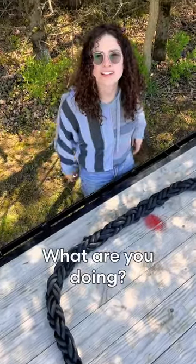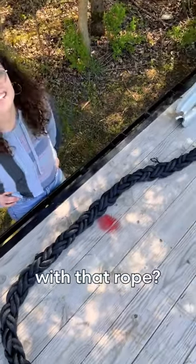Hey Liv, what are you doing? I don't know. Can you tie a perfection loop with that rope? Yeah, absolutely.